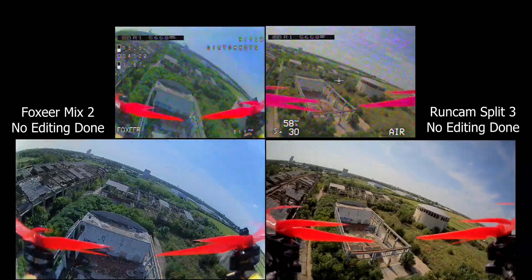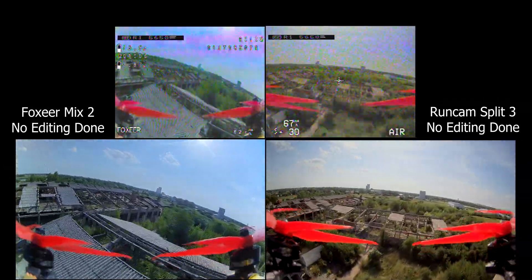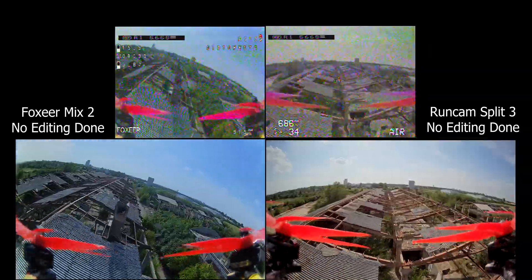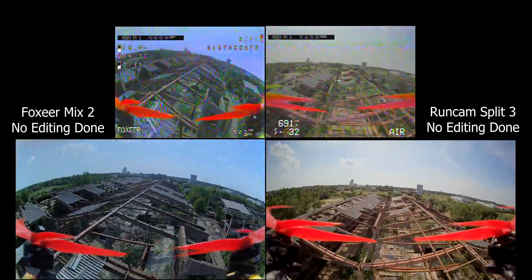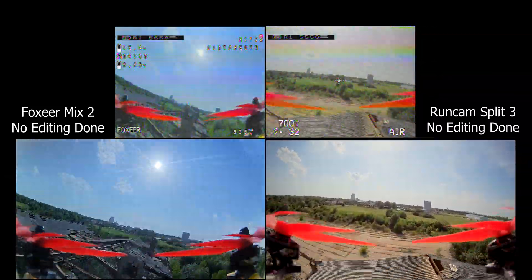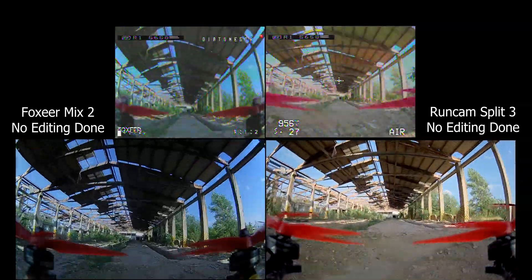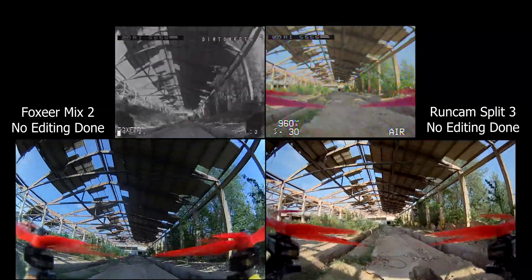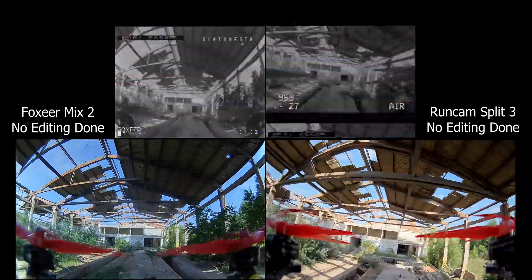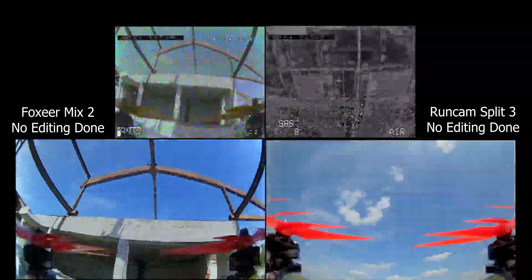You guys cannot see the full image after the double compression — double encoding — because I encode in Adobe Premiere, then YouTube encodes it, and then you see it. In terms of HD performance, I'd give it to the Runcam Split 3. Latency and other comparisons will be in the head-to-head, because I also have the Runcam 3 Nano on the way, so I'll do them all together. I'll let you guys watch this real quick and then we'll take it to the bench and discuss everything.